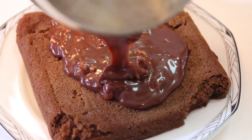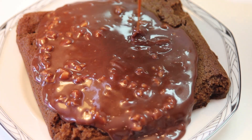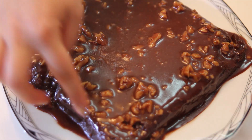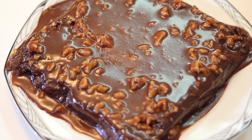Just pour the icing on top and let it go all over the cake. I removed the extra icing and cleaned a little bit of the plate — I should have used a bigger plate, but hey, who cares? I'm going to cut it and serve it in small portions. I'm going to leave it here for around 20 minutes to cool down and soak all the gooey icing. And then I'm going to taste it.